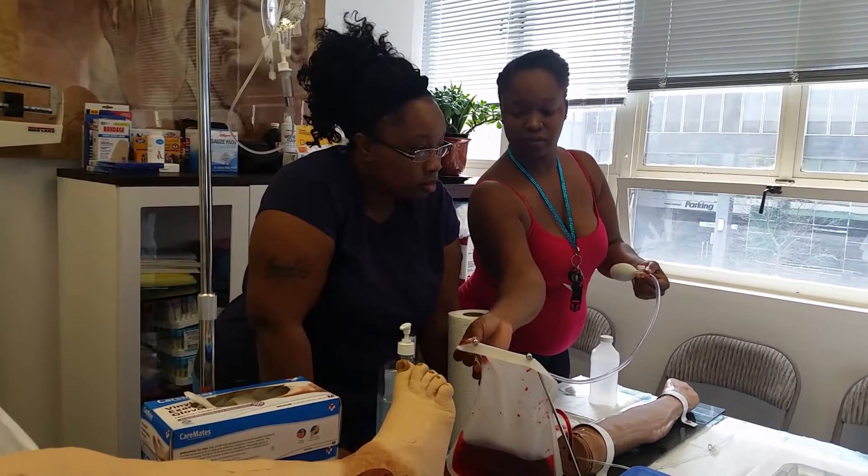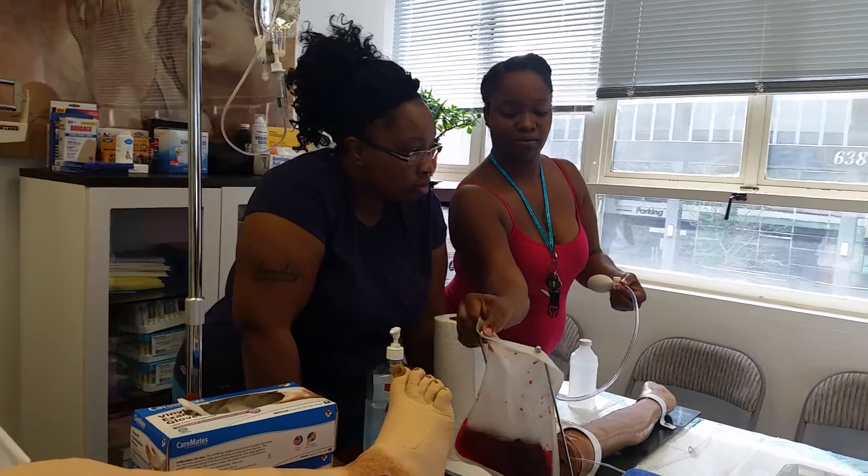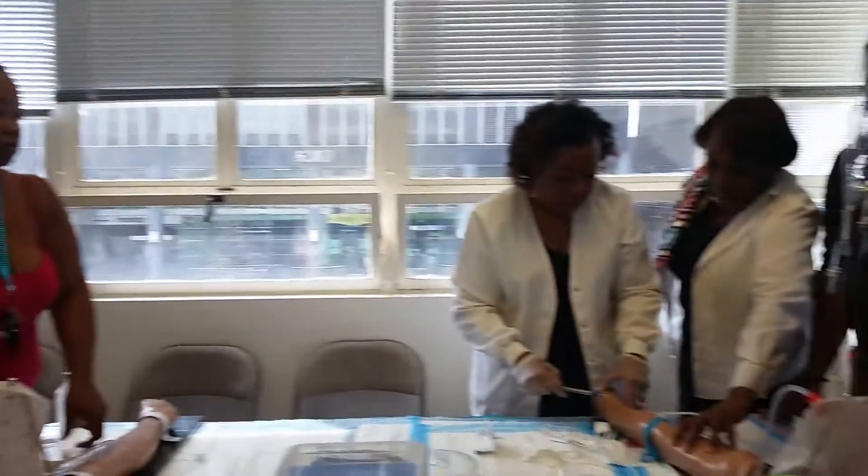You're going to pull to see. See? It's a blood return. And then you're going to flush.